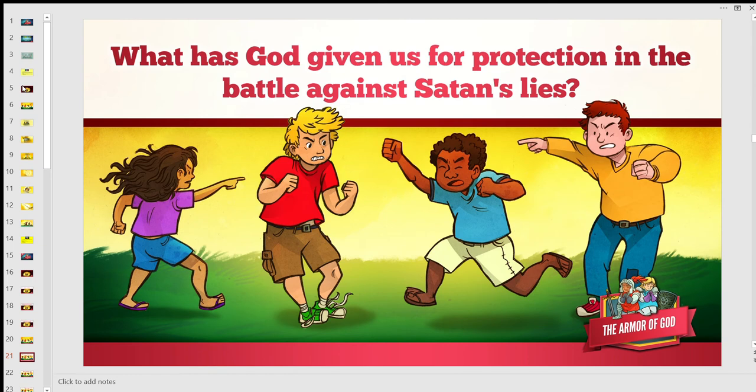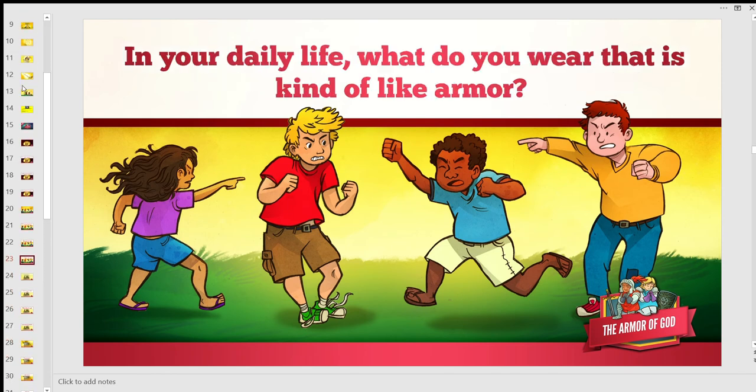What has God given us for protection in the battle against Satan's lies? That's right — the Armor of God. In your daily life, what do you wear that is kind of like armor? You probably wear helmets when riding your bike to protect your head. You wear jackets to keep you warm in winter, kind of like the breastplate. You wear sunscreen to protect you during the summer. So you put things on to protect yourself from different things around you — it's just like the Armor of God. We put those things on to protect us against Satan.